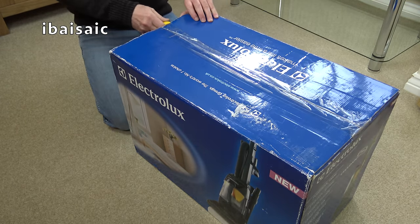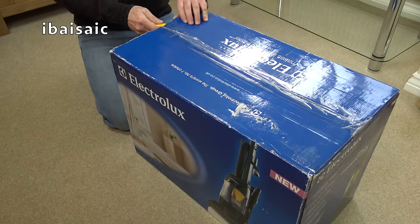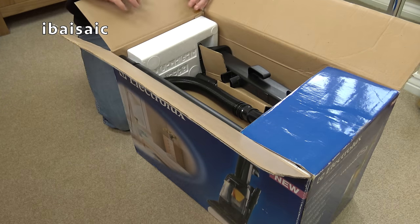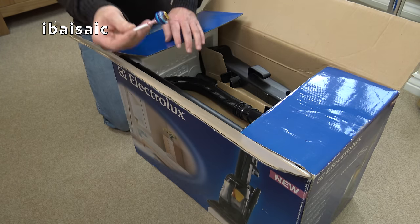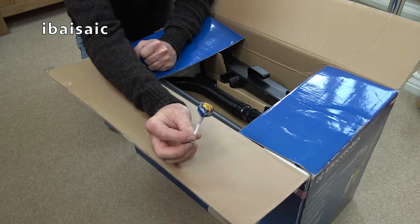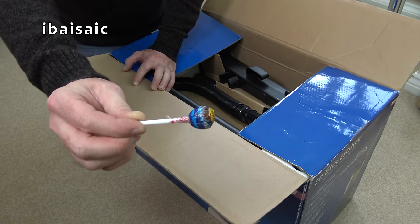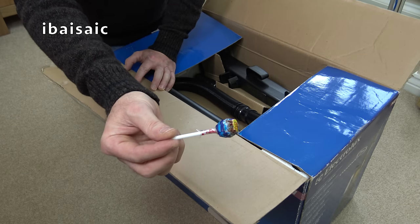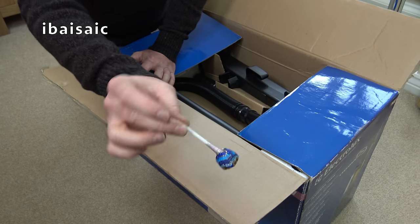I think this has been opened and resealed because it's got two lots of tape on it. But opening it reveals — wow, what on earth? That is a first for my channel. I'm not going to eat it. A lollipop has fallen out! Well, that's going straight in the bin — it could be laced with anthrax, I'm not sure.